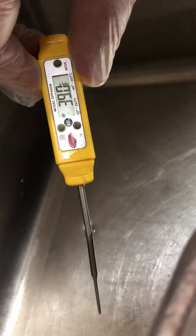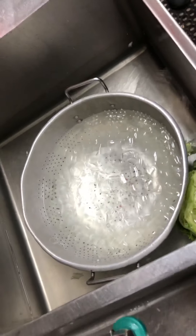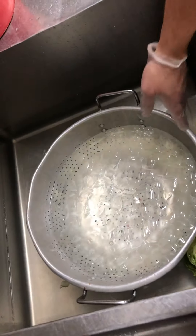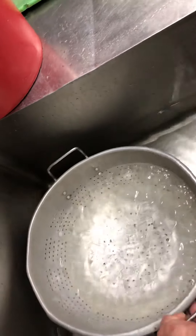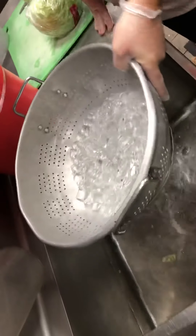Right now we're at 38.8–39 degrees. This started at 51 degrees, so it's really important that we put the ice in the colander just like we do every day for our lettuce mix, bring the temperature down, and then we can pull the colander from the water once we get the target temperature and put it in the other sink.